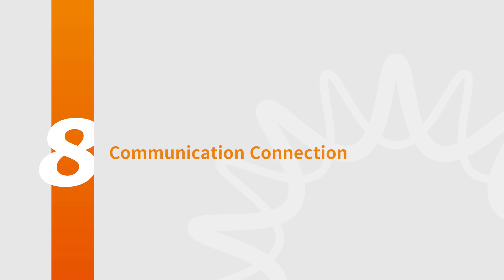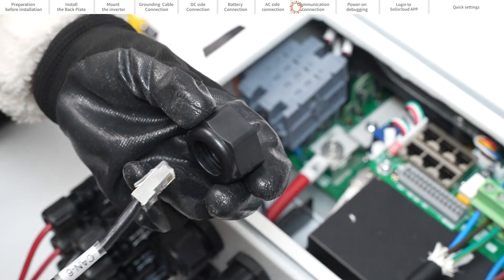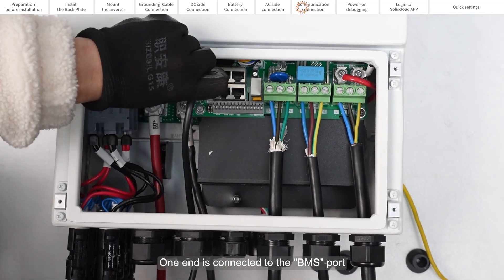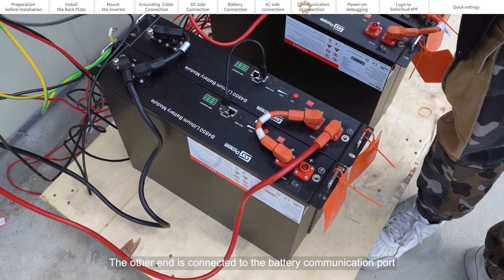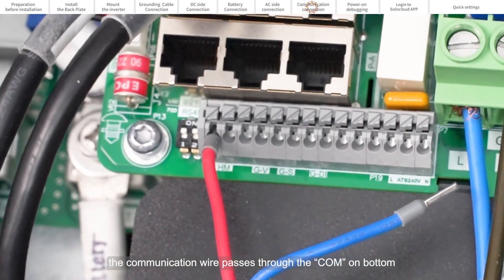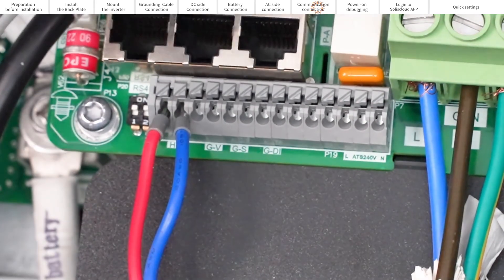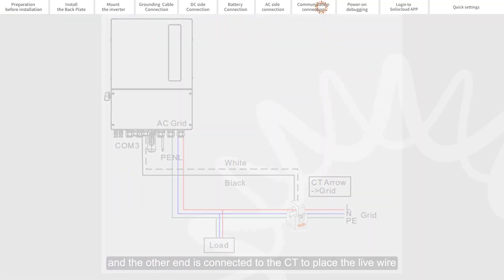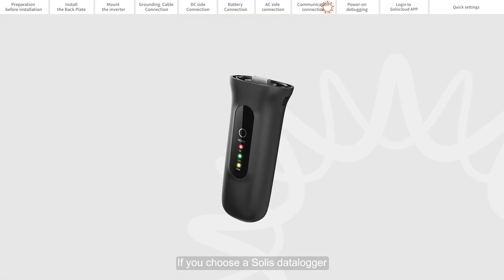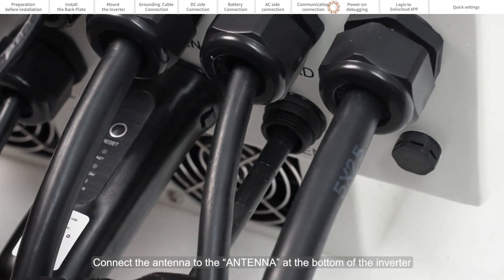Part 8: Communication Connections. Thread the communication cable through the COM port on the bottom of the inverter. One end is connected to the BMS port and the other end is connected to the battery communication port. If only CT is connected, pass the communication wire through the COM on the bottom of the inverter; the other end connects to the HM, and the CT is placed on the live wire. Close the protective cover and tighten the four screws. If you choose the SOLUS data logger, connect it to the COM port at the bottom of the inverter. Connect the antenna to the antenna port at the bottom of the inverter.